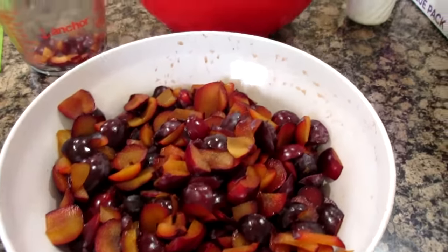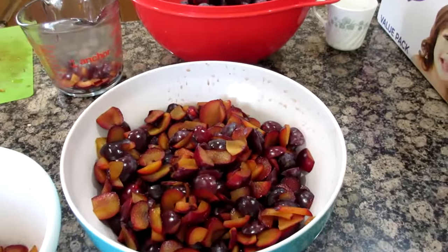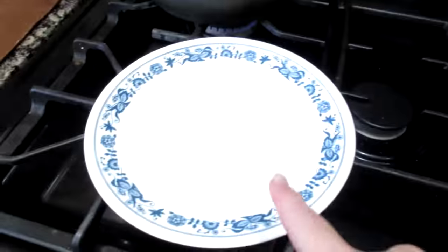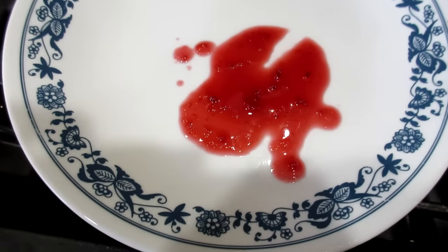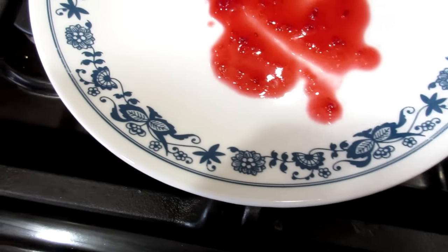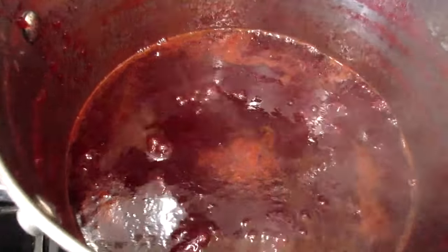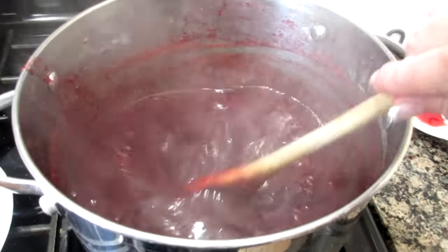I already started chopping up more and I'm washing up some more plums, chopping and getting the next batch ready to go. I want to see how it's gelling up — I have a plate that I just grabbed out of the freezer. It's been in there all morning, it's nice and really cold. See how it pulls? It's coming back a little bit. I'm going to let this simmer a bit longer and then test it again.